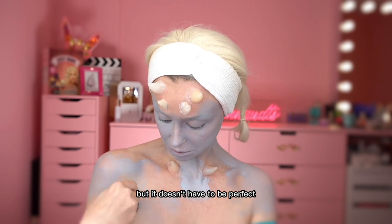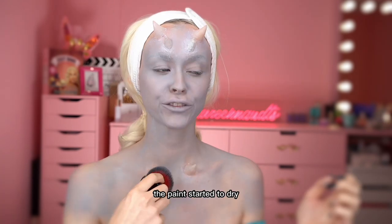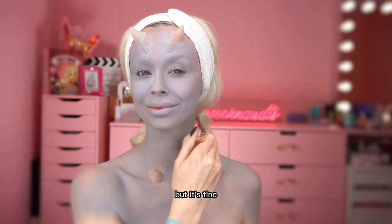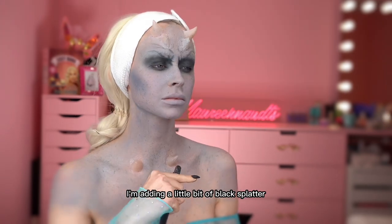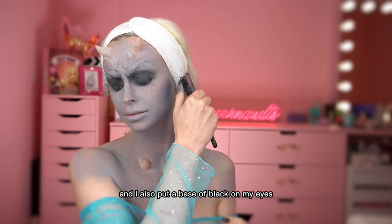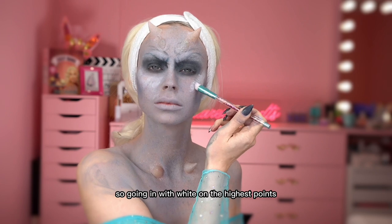It doesn't have to be perfect because we're covering it with lots of texture paint. The paint started to dry a little bit more greyish than I expected, but it's fine — it's just the base. Here I'm adding a little bit of black splatter to break up the greyish, and I also put a base of black on my eyes to give it a really sunken look.